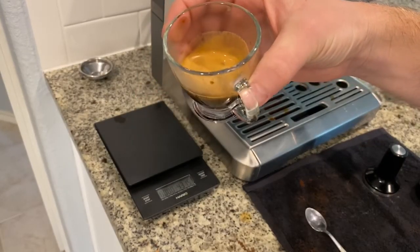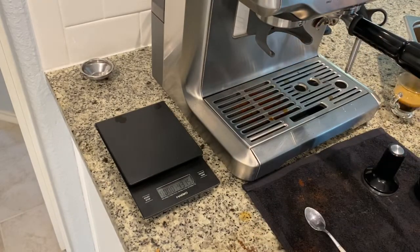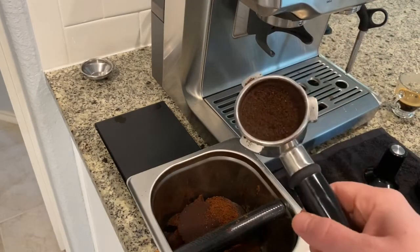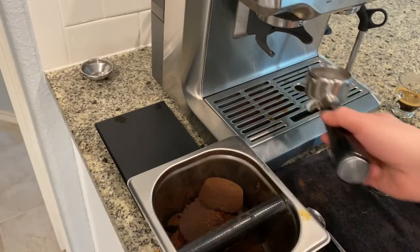It doesn't actually look too bad, but I know it's not going to taste great, so I'm not even going to try this one — it's going to be pretty sour. Let's knock the puck out and try again. As I said, we'll go from a 10 to a 7 and see where we go from there.